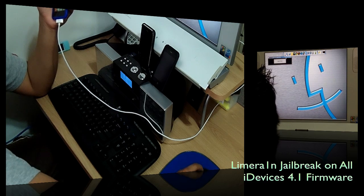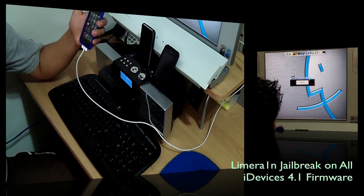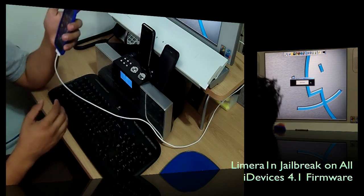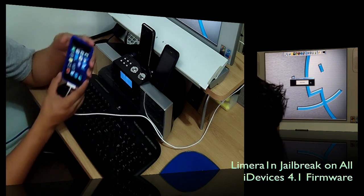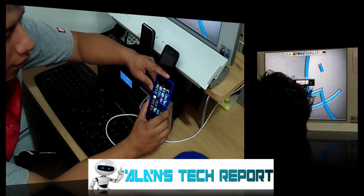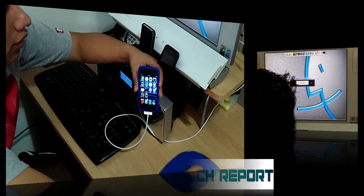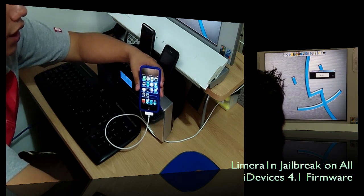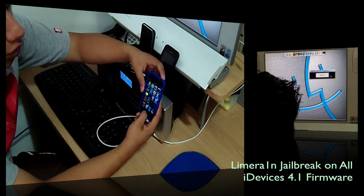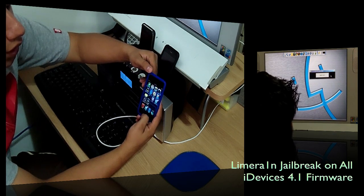Go ahead and launch LimeRain — it's just like the Spirit jailbreak, so most of you should be familiar with it. Click where it says 'Make it Rain.' Once you click that, it'll turn off your iPod and start jailbreaking. Pay attention to the window — it will ask you to hold the Power and Home buttons for six seconds.